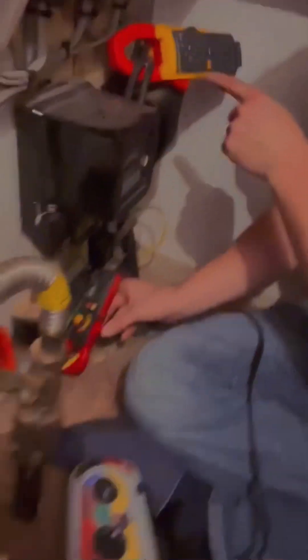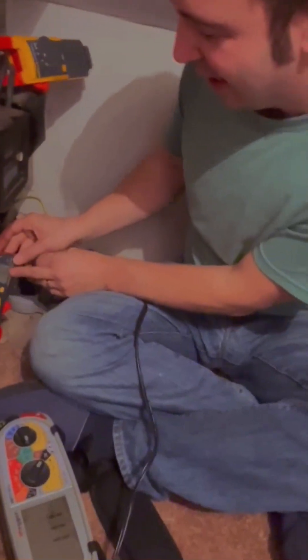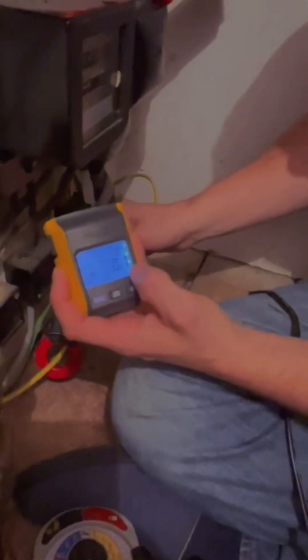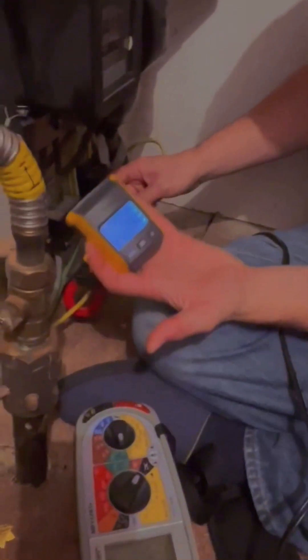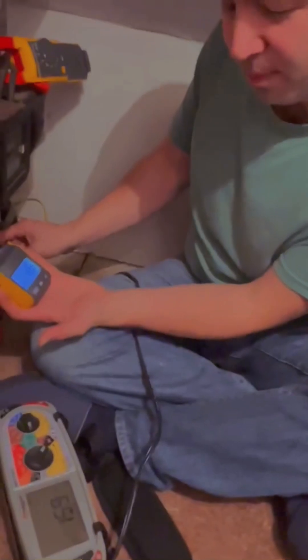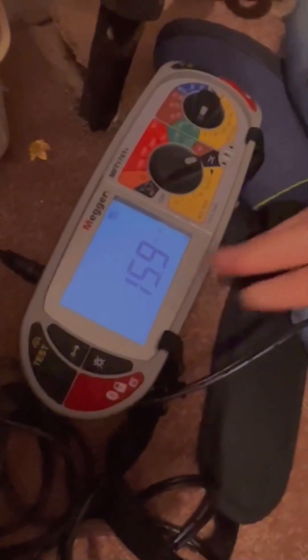I can also prove this on the fluke meter, clamped around the tails, to prove that my leakage from the main consumer unit is the same. You can see 0.1 — 10 milliamps. I've got my own reading set at 10 milliamps. These devices are proving to me that the installation leakage is stable and normal.